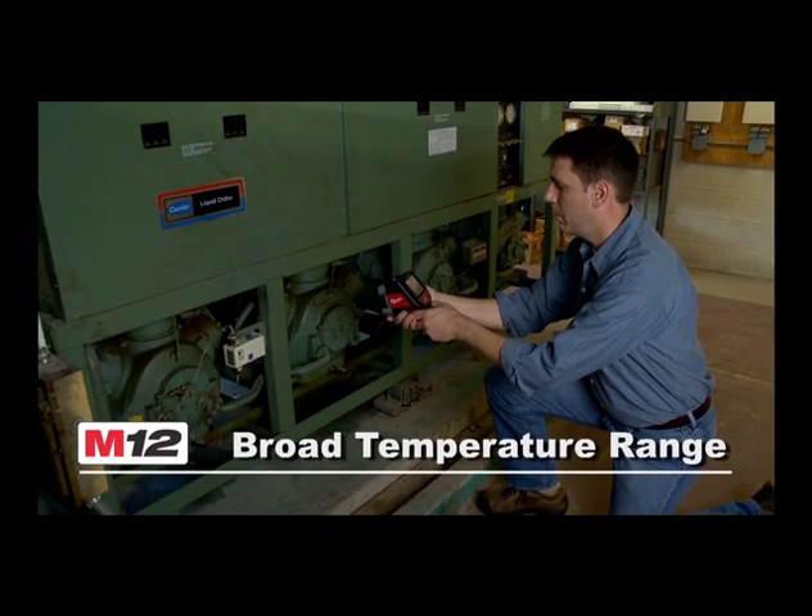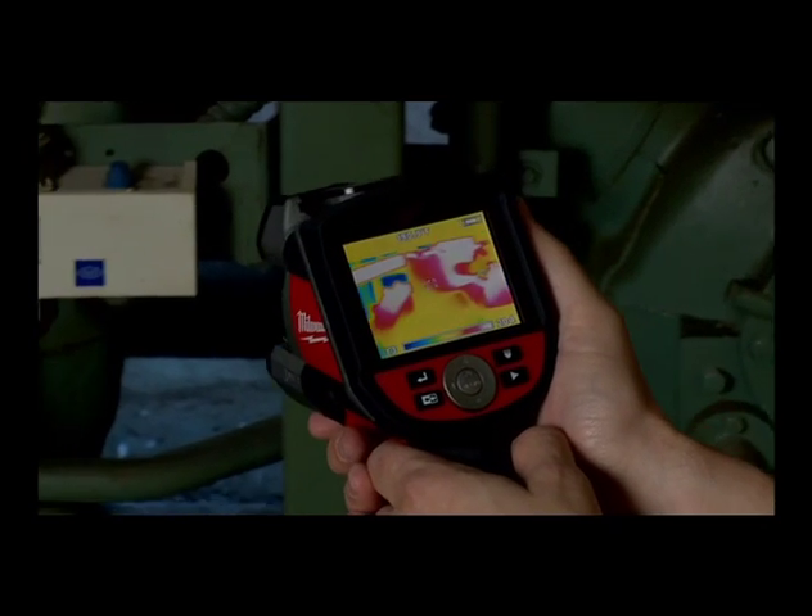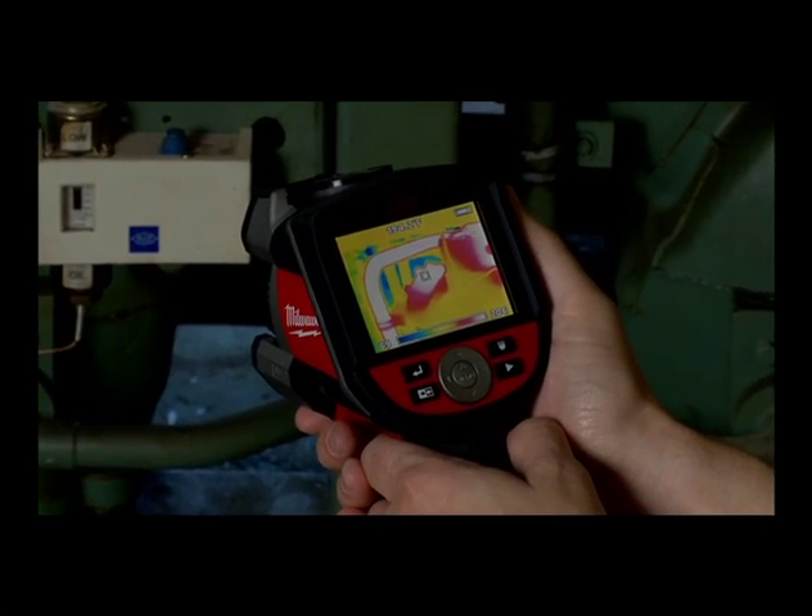The M12 Thermal Imager offers the broadest temperature range in its class, from 14 degrees to 662 degrees Fahrenheit.